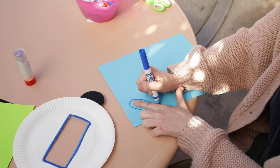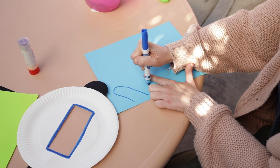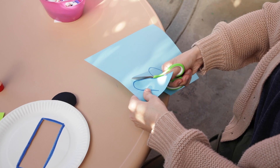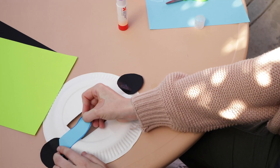For our next step, we will need to make a microphone so you can communicate with other astronauts. Trace your finger on a piece of paper two times and cut out the shapes. Glue one of our finger tracings to the front and one to the back.